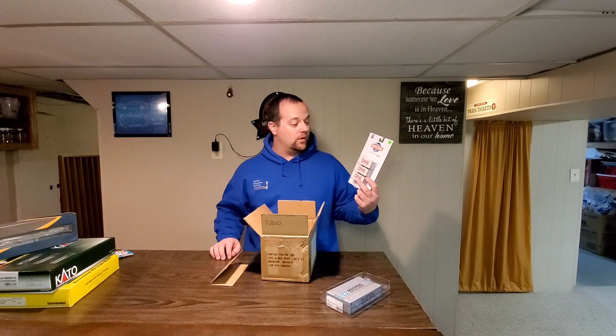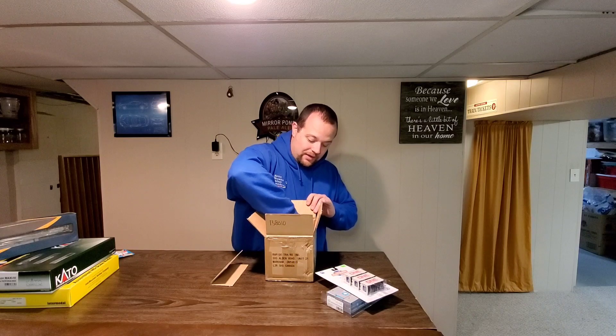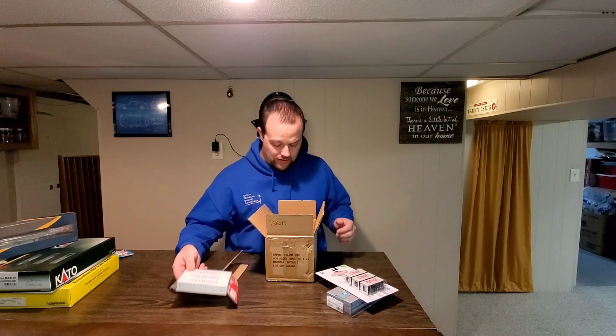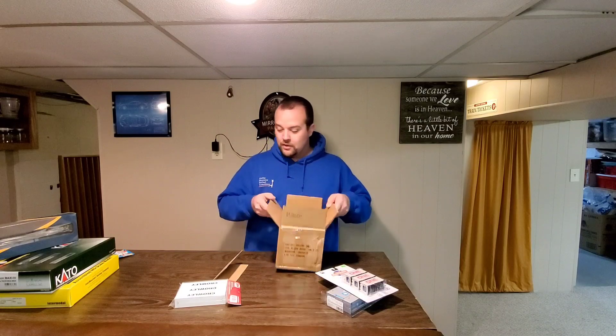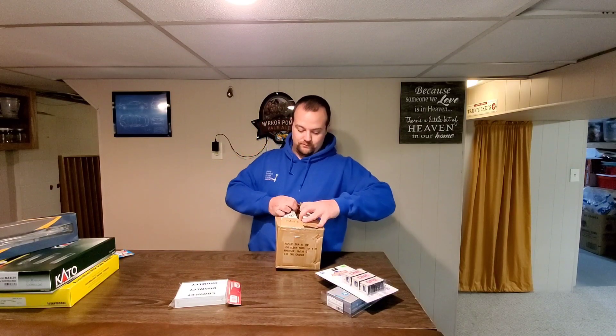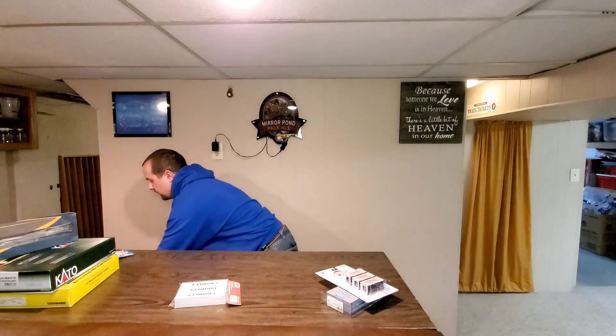I've got some ONE containers from Athern Ready to Roll because I don't have any Athern containers, and I don't have any Atlas containers either. I actually have a couple, but I wanted some more reefer containers — I'm starting to see them more and more. Let me check to make sure there's nothing else in the box.